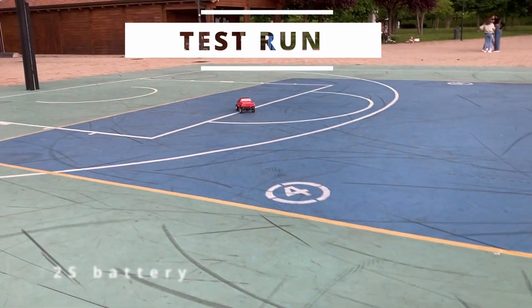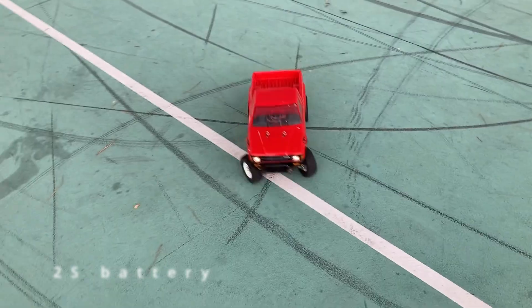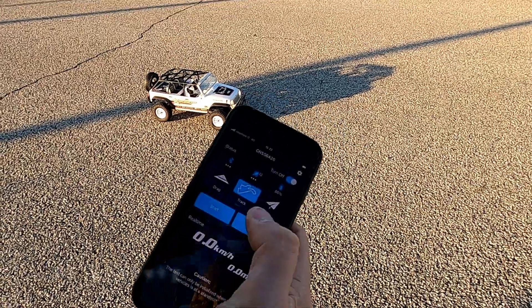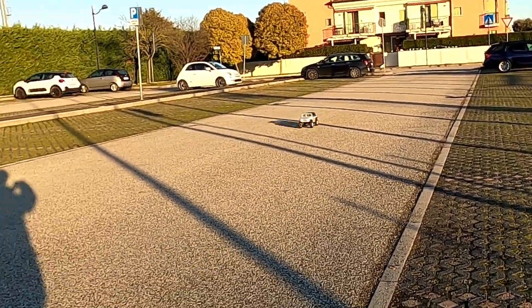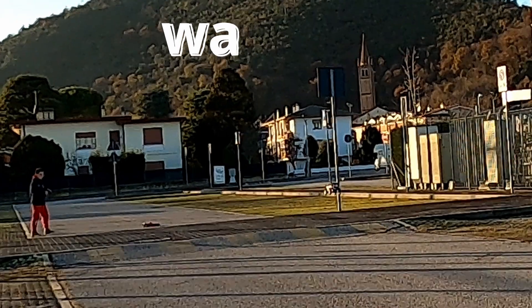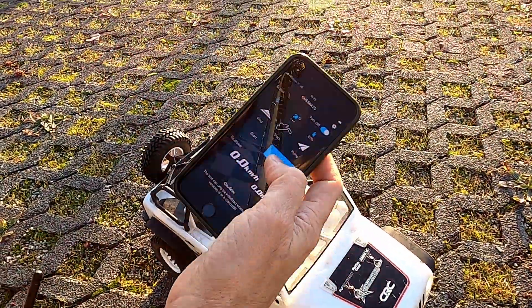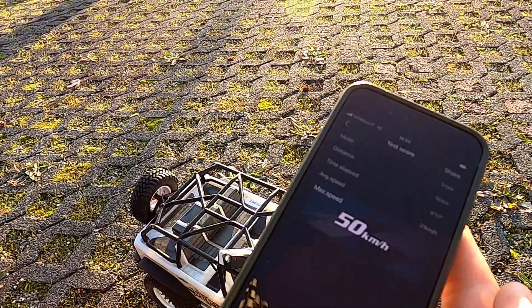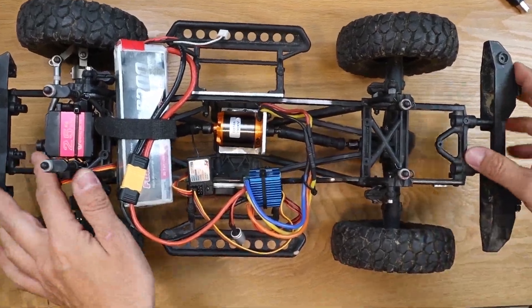Now let's test it — the car is super zippy at 2S and at 3S it's super fast. Here I reached 50 kilometers per hour. Of course it's not very stable, but it's super fun to drive and you can make big jumps too, thanks also to the fact that the frame is aluminum, so it's very resistant. I totally recommend this build — thanks for watching, have fun!